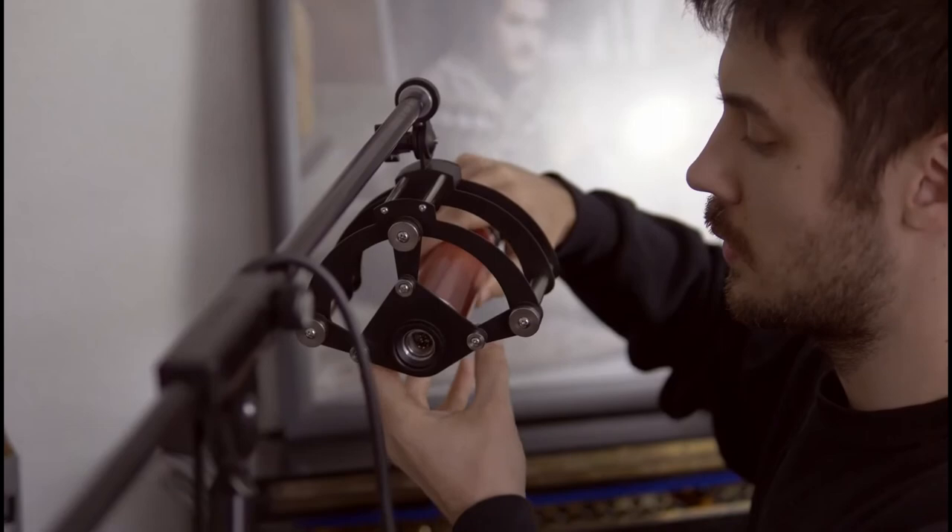Hi, wir sind Hannes und Moritz und wir haben heute einen Song aufgenommen mit dem CV12-BLA von Aventone und dem Revolution Audio Interface von Black Lion Audio.